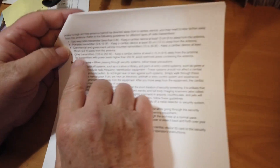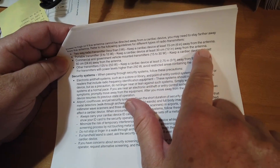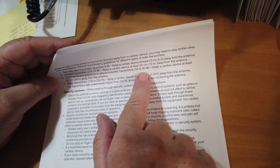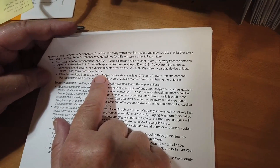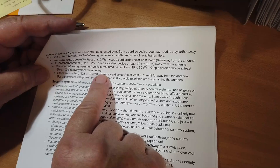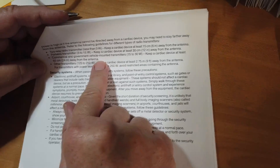So be careful with the handhelds. A lot of these handhelds put out more than three watts — they'll put out five or ten. Keep your handheld on low power. Portable transmitters: keep at least 12 inches away from the antenna. Commercial and government vehicle-mounted antennas — that does include us — keep the cardiac device at least 24 inches away from the antenna. If you've got a metal roof you're fine with your mag mount on the roof. If you've got a plastic roof like my Jeep, that's designed to unhook and come off, and you've got something up there, you need something to shield yourself from that.